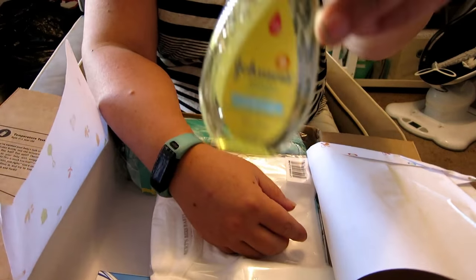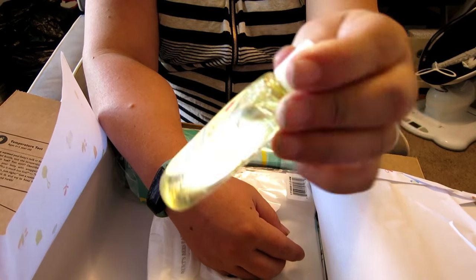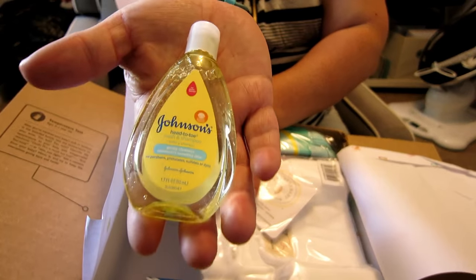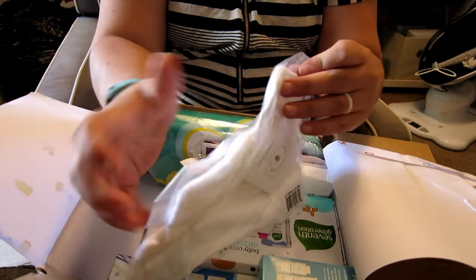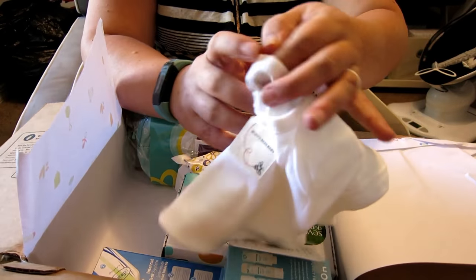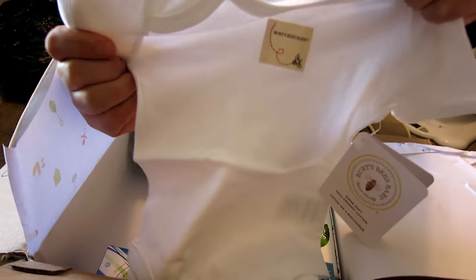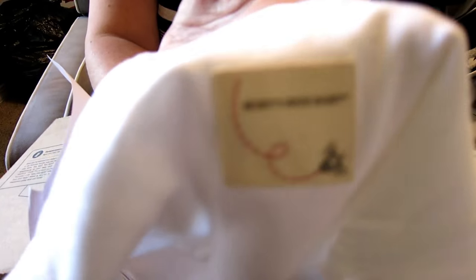We've got a pretty good travel size of the Johnson's Baby Shampoo head to toe — it's a decent size, about the size of my hand. And then there's a Burt's Bees onesie, also three to six months. It's actually really good quality like the Carter's, and it just has that little Burt's Bees logo on it.